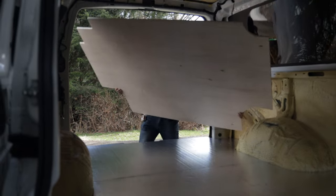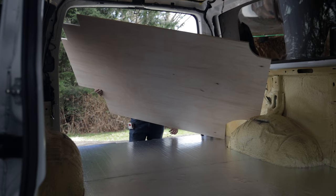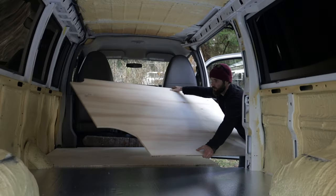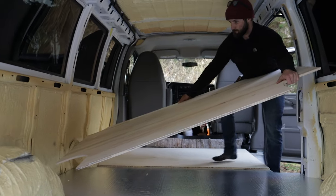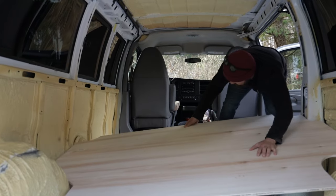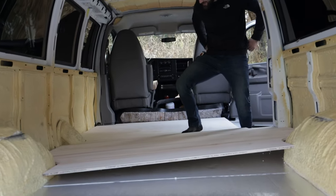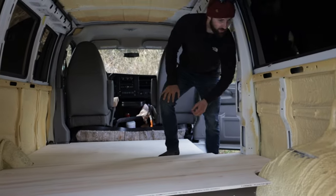It's like a game of Tetris getting these subfloor panels in. We'd get a section in and it would kind of fit, but not really, so we'd have to take it out, trim a few more pieces off, and try again. Drop it and hope for the best — shuffle one side in while the other side goes in too.